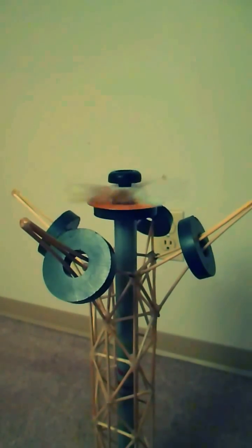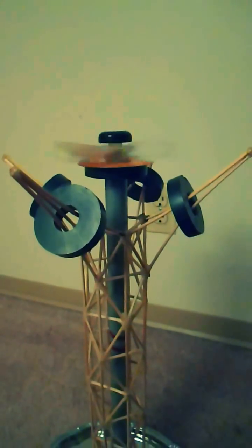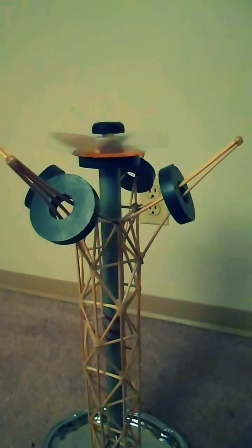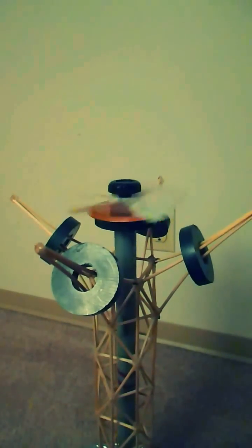There's no air blowing on that fan either. Starting to run out of energy.